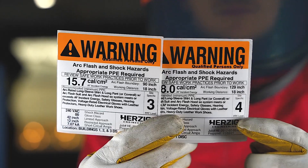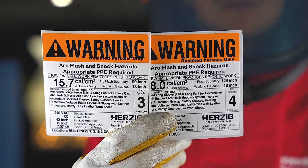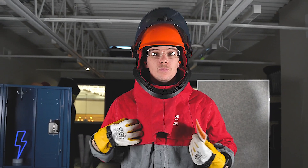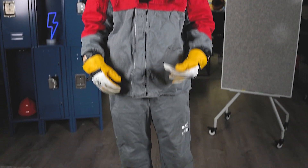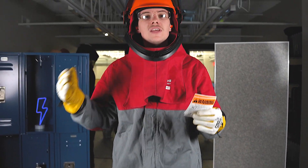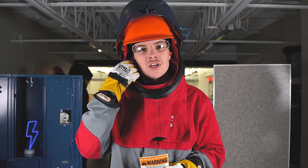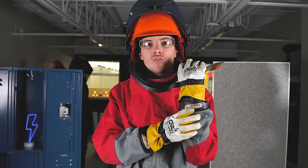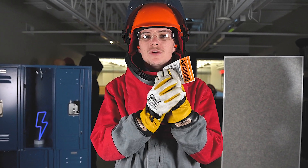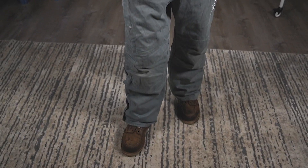Now we're going to cover levels 3 and level 4. These are going to be the same PPE, but what's it going to look like? As you can see, I've got my arc-flash suit hood and the jacket and the pants. You can also have a coverall as well, as long as it meets or exceeds the incident energy level. I've got my safety glasses on still and my hearing protection. I've got my voltage-rated electrical gloves with the leather protectors and my leather shoes with the rubber upper soles.